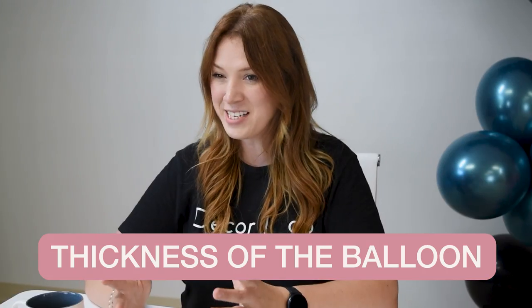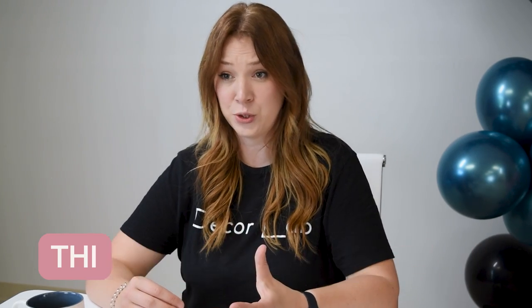What determines good quality? There are a few objective things that will determine good quality balloons. First, look at the thickness of the balloon. In my experience, less expensive balloons are thinner than more expensive ones. That makes them pop easier, especially if you're working with them in the heat.